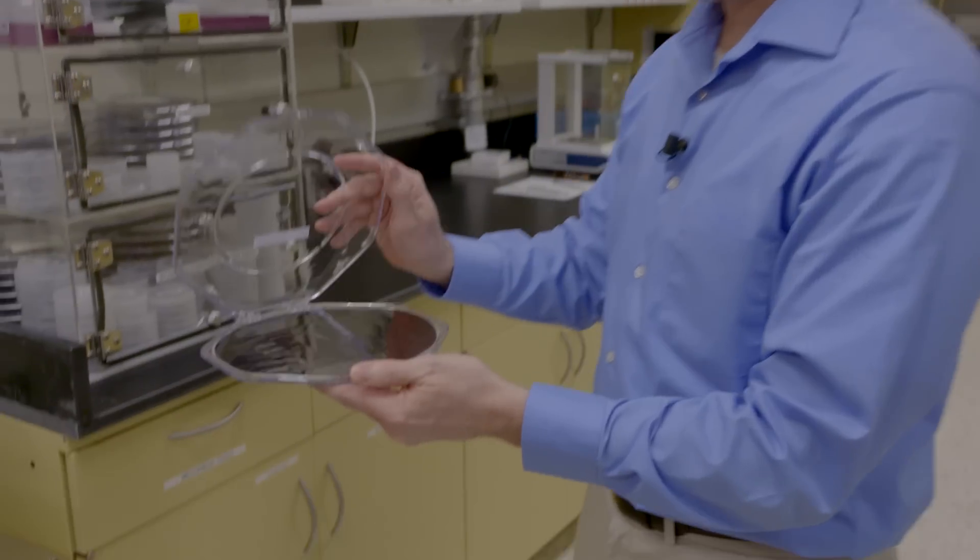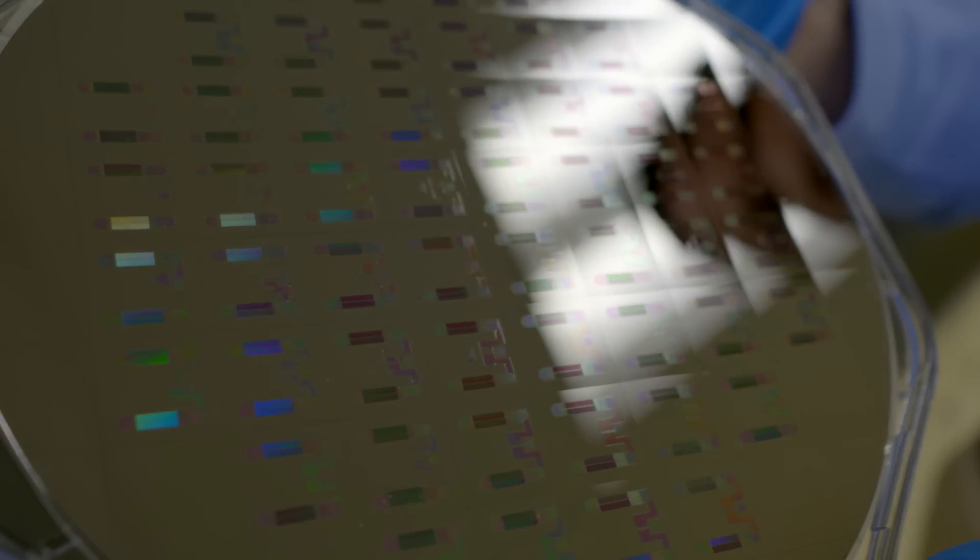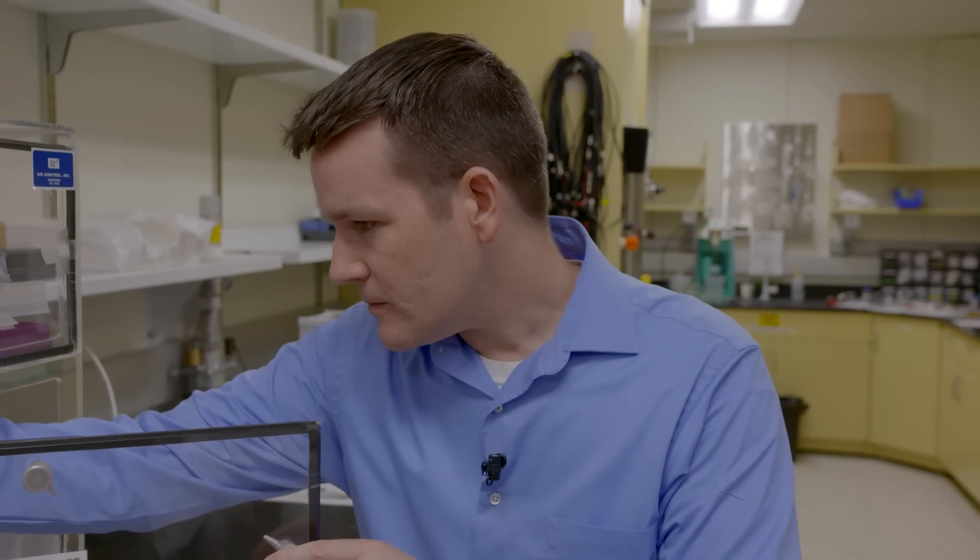What you're seeing here is a diffraction-type effect. These have not quite been prepped yet, so they have kind of a rainbow effect to them. The idea is that we want to flow fluid through these chips — and that could ultimately be a human sample, either a blood sample or a urine sample — something you could use for diagnostic purposes.